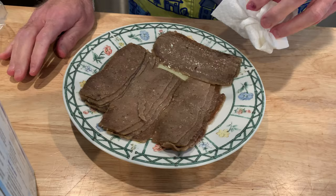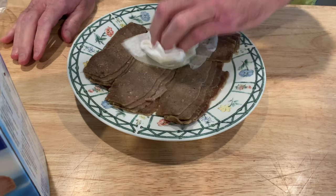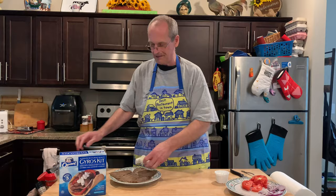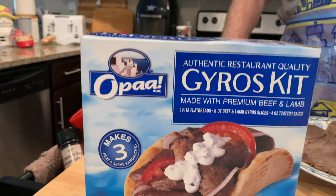There's our meat after two minutes. I'm just dabbing it — there's a lot of grease in this gyro meat. It's different from pizza pepperoni, you know. It does say it's made with premium beef and lamb, so that's good.